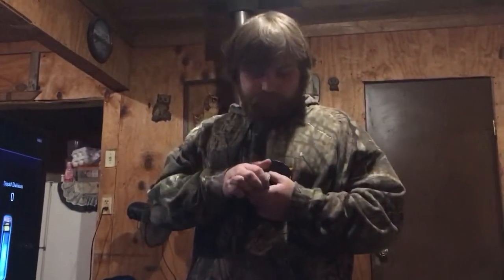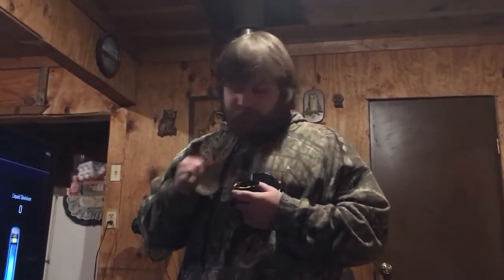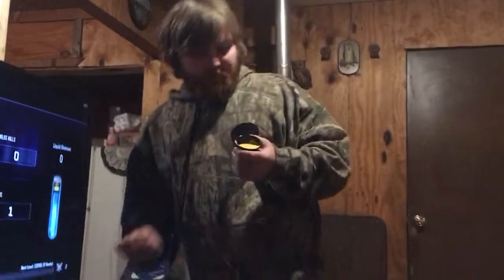Hey guys, it's your best owner man here and today we're gonna do a food review on the new Taco Bell nacho fries. You got a little dipping sauce in here with you, so we're gonna give her a try here. They give you some kind of nacho cheese sauce here to dip them.